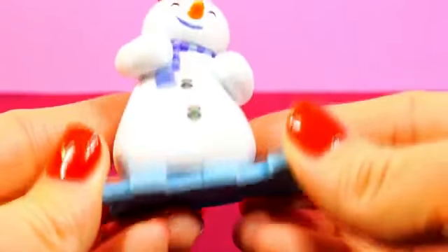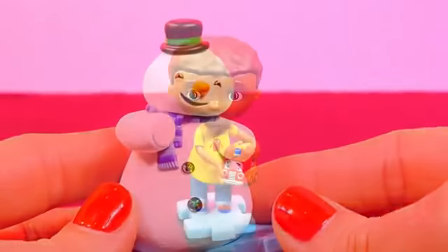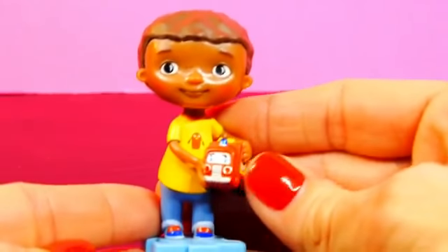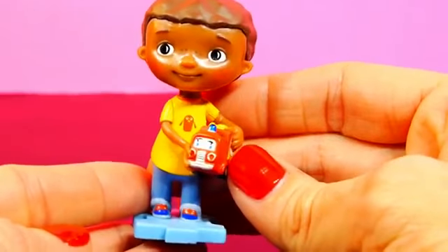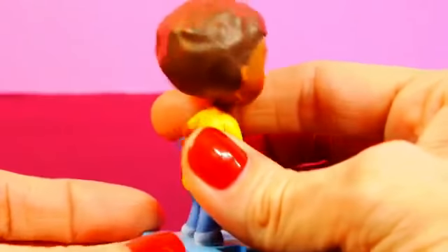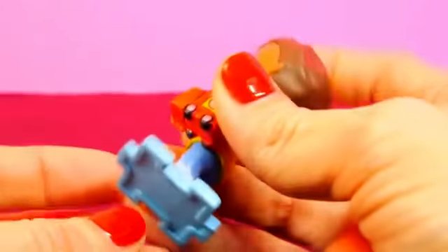The base of all of the figurines is a puzzle piece. Next we have Donnie McStuffins. Donnie is Doc McStuffins' four-year-old brother. Usually he's playing with his toys — you can see here that he's holding on to his firetruck.